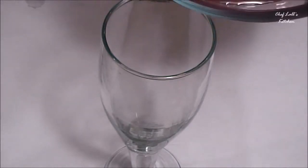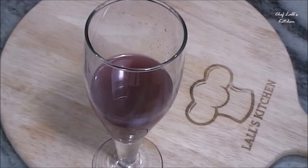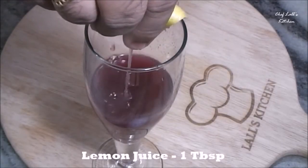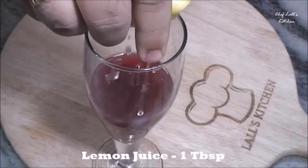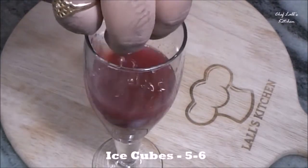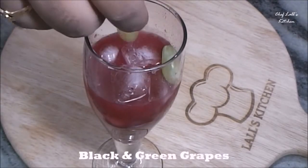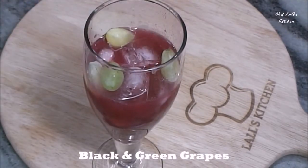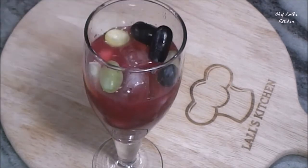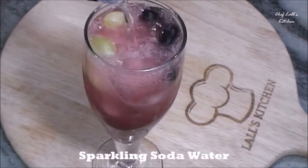Then take a glass and fill up to half with the grape extract. Then squeeze half a lemon, or roughly 1-2 tablespoons. Then add 5-6 ice cubes, then some green and black grapes, and then some sparkling soda water. And that's it.